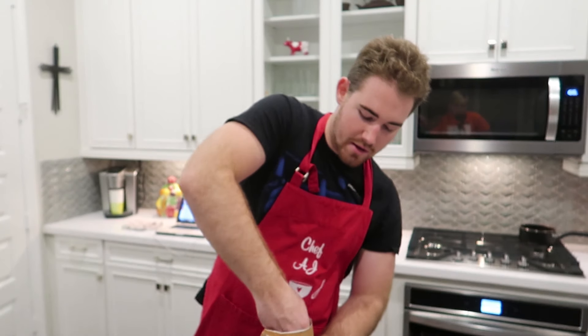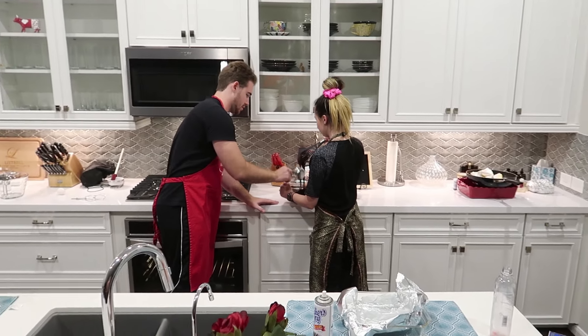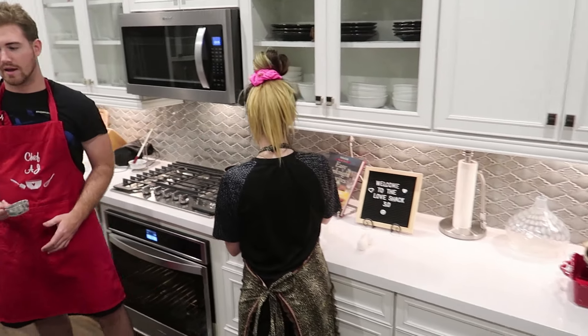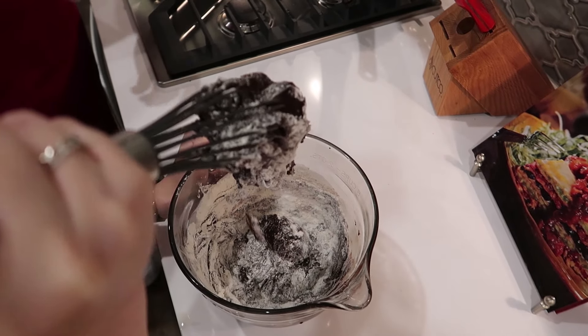Now we're going to add our final ingredient — a half cup of our regular flour. Get it nice and even and then dump it into the mixture. We're going to whisk that together until you can't see it anymore, and that is going to be the end of our brownie mix.